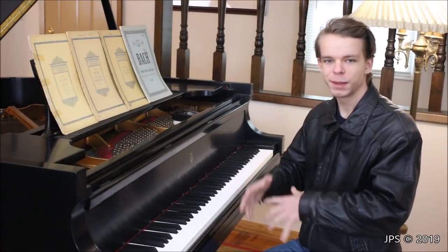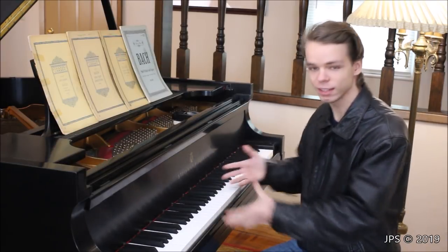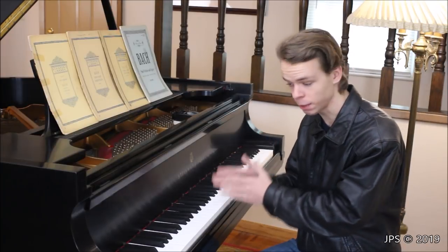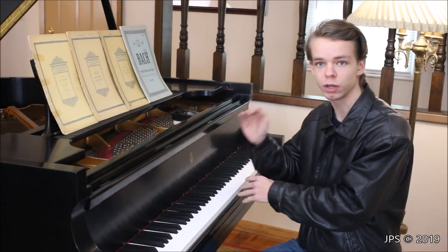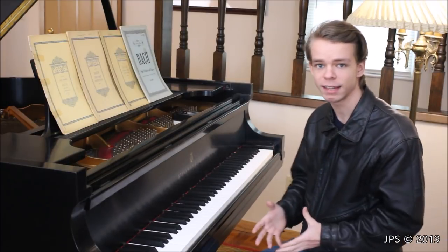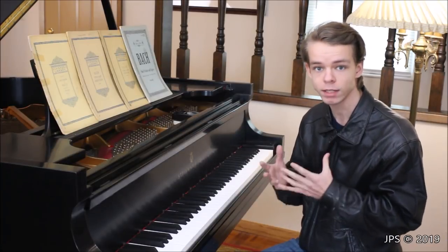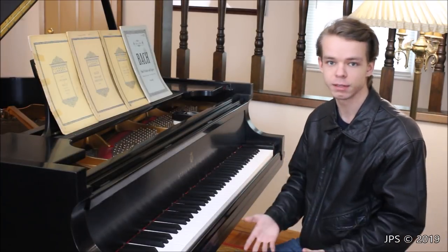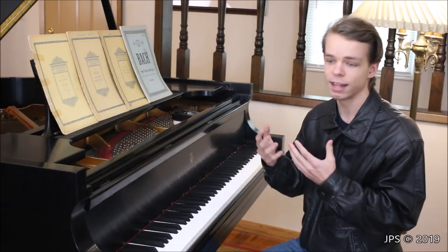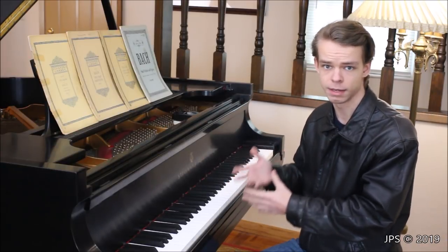Today I wanted to do a video about demystifying the piano keyboard — explaining what the keyboard is, how it works, and showing you what the notes on the keyboard look like on sheet music. I've received emails from people who have never sat down at a piano before, or if they have, they really don't know how to play, and they want to know how to start off, what the notes mean — all that kind of stuff.